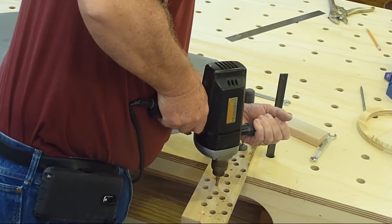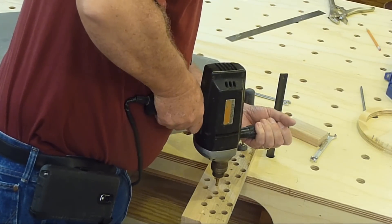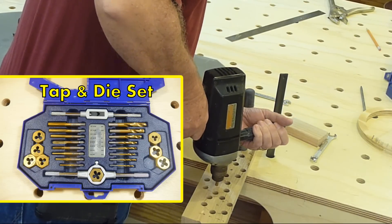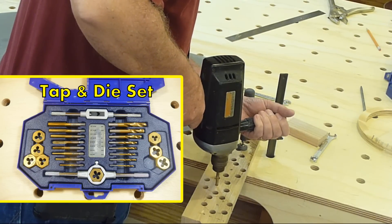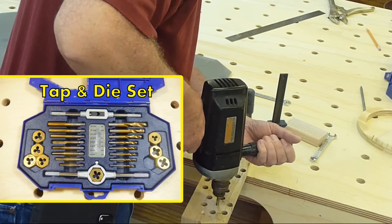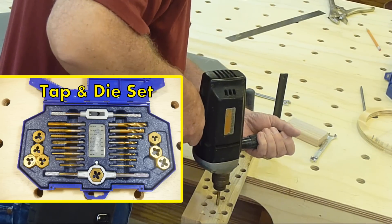Threading the center holes or installing threaded inserts is much easier to do before cutting out the knobs. Here I'm using a ¼ inch tap to thread oak knobs. Oak seems to hold threads very well. I haven't had any problems at all with the knobs I've made this way.